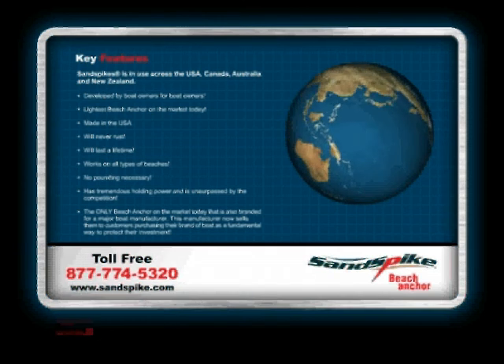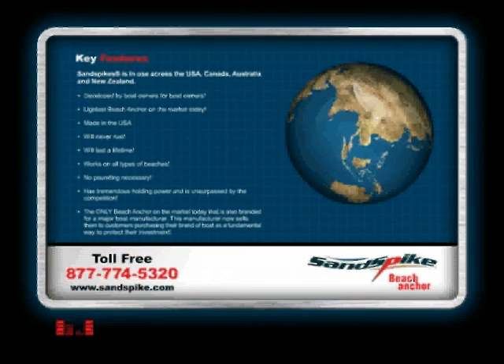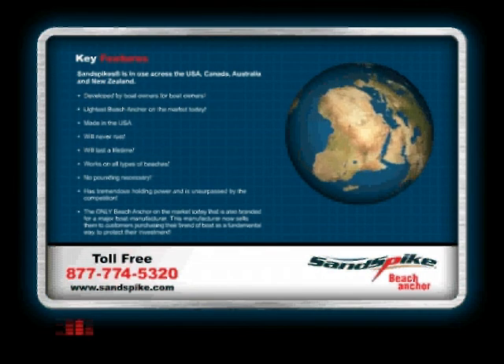The only beach anchor on the market today that is also branded for a major boat manufacturer. This manufacturer now sells them to customers purchasing their brand of boat as a fundamental way to protect their investment.